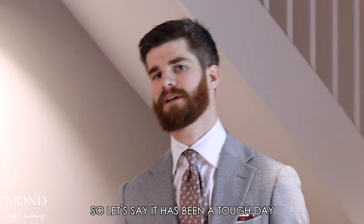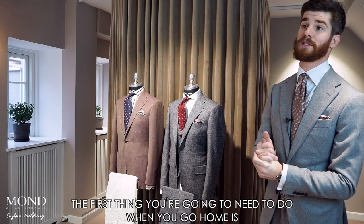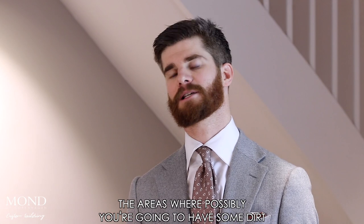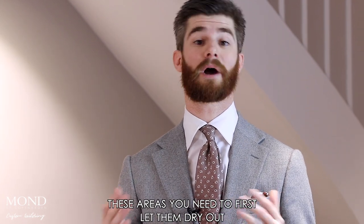So let's say it has been a tough day — you have been drenched or you have been walking into some muddy areas or something like this. The first thing you're going to need to do when you go home is take off your suit and inspect it. Look at the areas where you possibly have some dirt or little stains, and you need to first let them dry out.